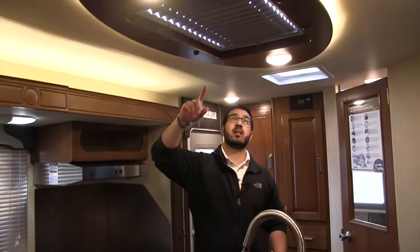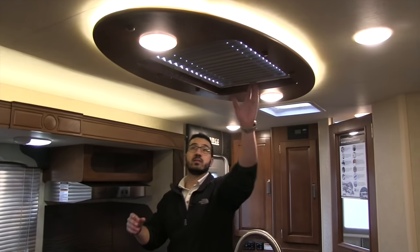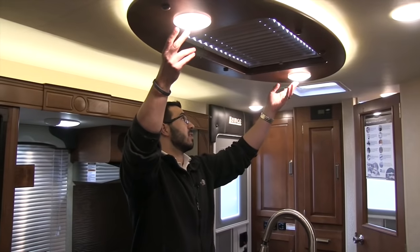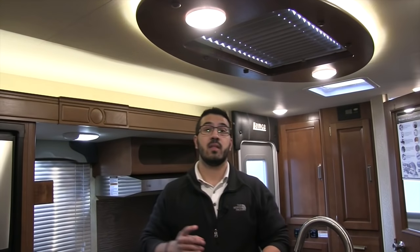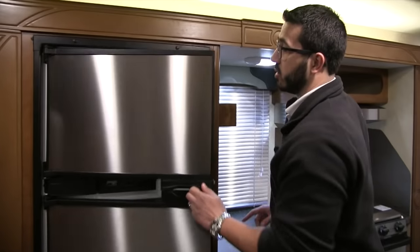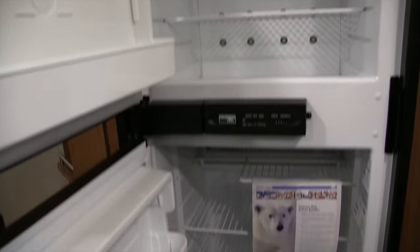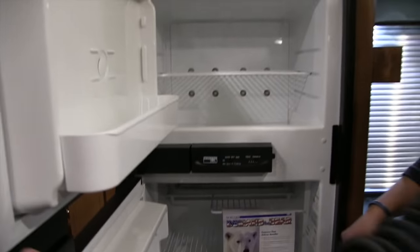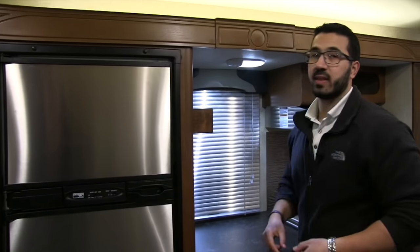If you take a look at the ceiling above the kitchen island, you'll see a big skylight that opens up to let in natural light, or you have LED lights right there — which you have throughout the coach. If you're going boondocking, LED lights are a big advantage because they don't put out near the heat and use a fraction of the power. Right over here is your Norcold fridge-freezer combo — a nice big unit that runs off both propane and electric, has automatic switchover, and the thermostat is right here on the outside, quite easy to use.